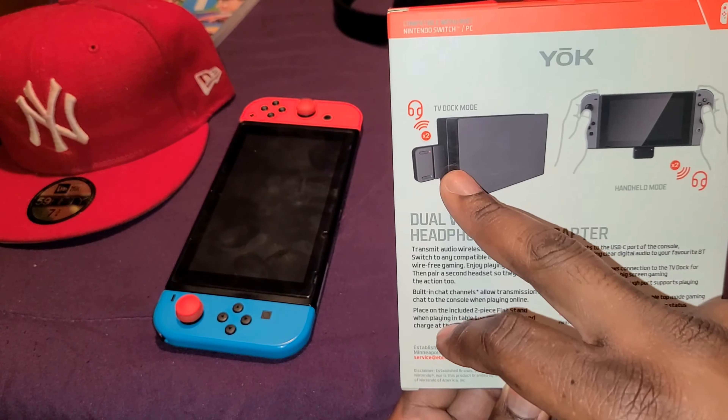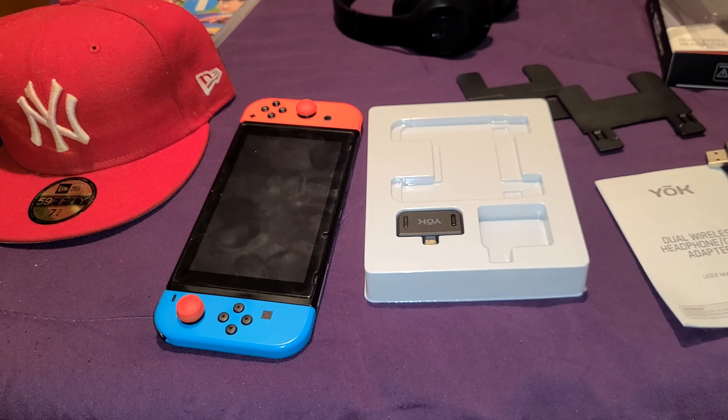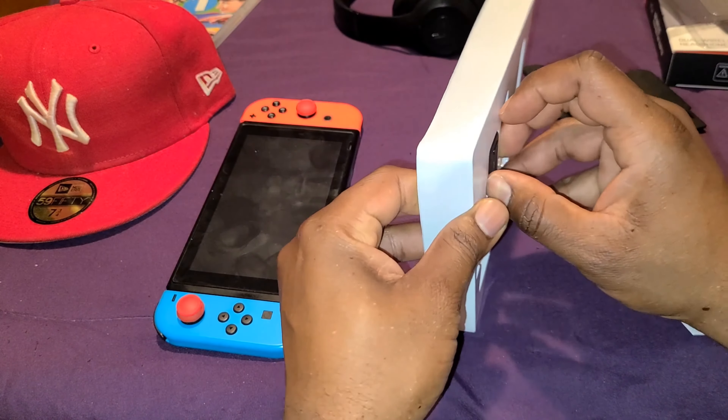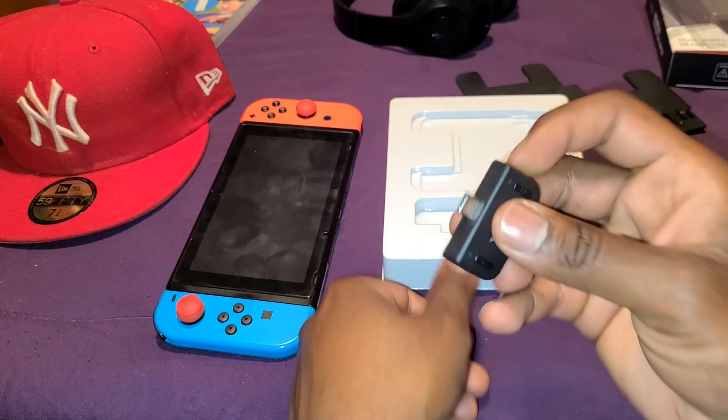Inside the box we have instructions, what I think is a stand for the Nintendo Switch, and a USB adapter that connects into the Switch itself. Actually, I think this piece connects into the Nintendo Switch's dock. And this right here is the Bluetooth adapter that connects into the Nintendo Switch itself.